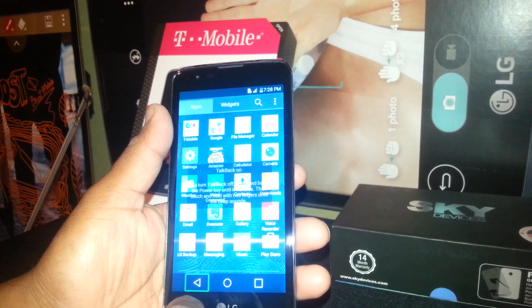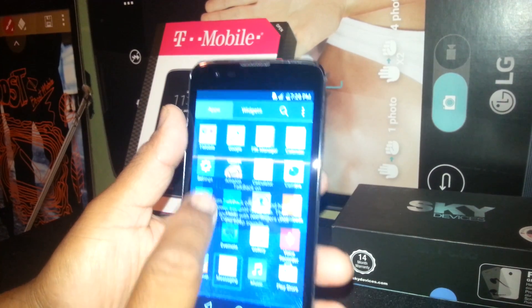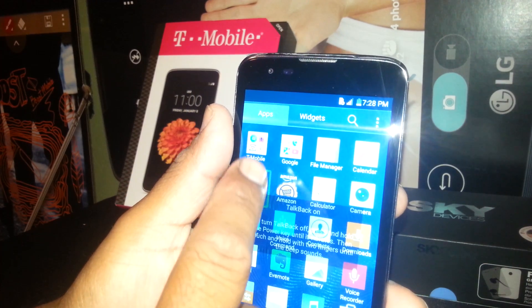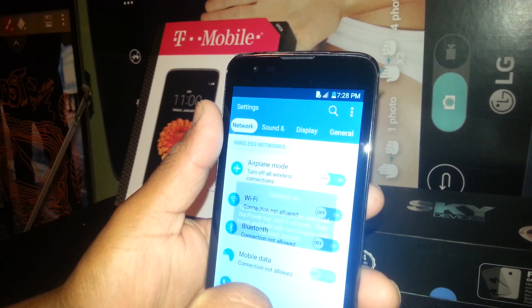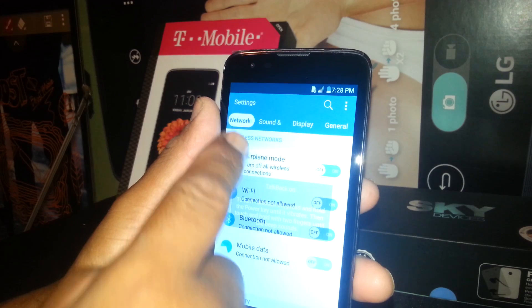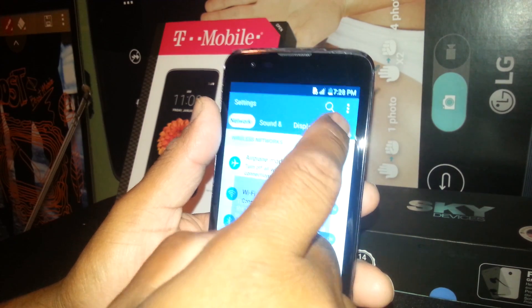Remember, always select and then double tap. Select, double tap. We are going to select Settings — select it, then double tap. Then we are going to go to General — select and double tap.